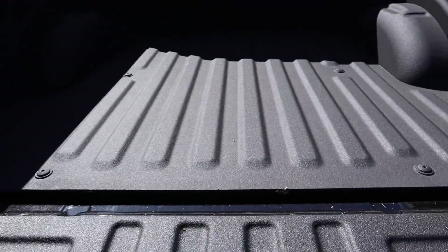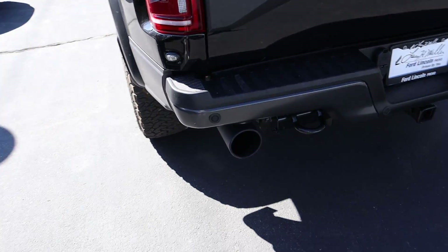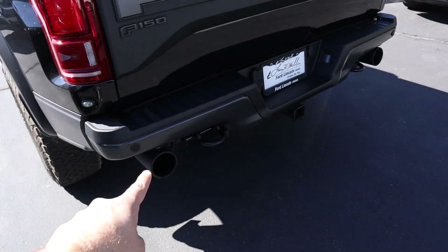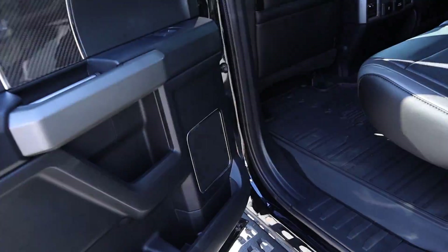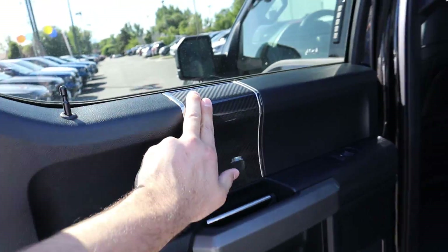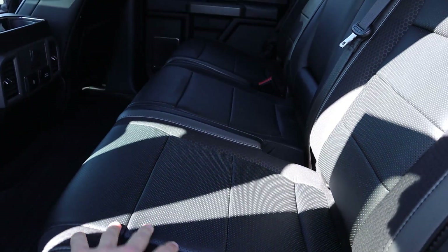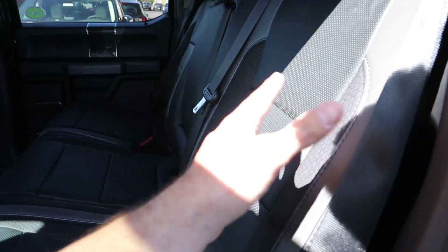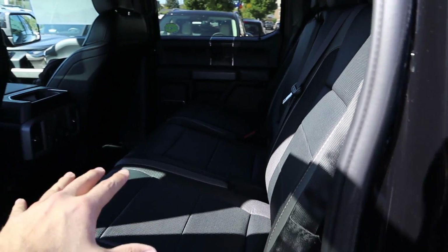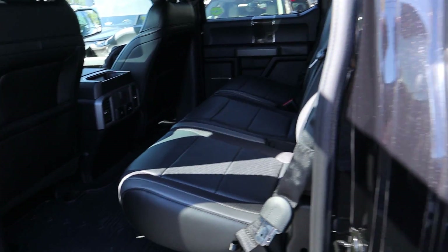I do want the bed liner — I don't want to deal with getting that sprayed after the fact. It was kind of annoying. Immediately upon taking delivery, I will also get a new exhaust on the rear. Package-wise, the carbon fiber package is a must. And for the seats, I'm going for the Recaro seats — not the standard seats. They look significantly better. I love the alcantara inserts.